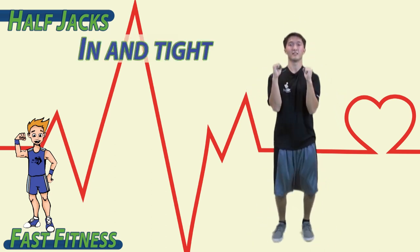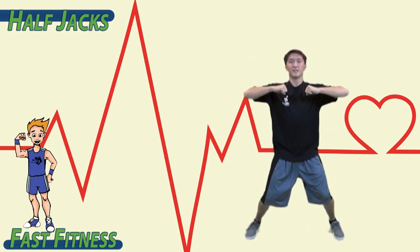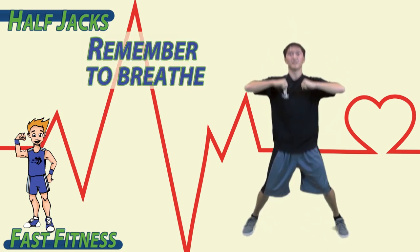Out and up, in and tight. Out and up, in and tight. Now you got it. Remember to breathe and go.